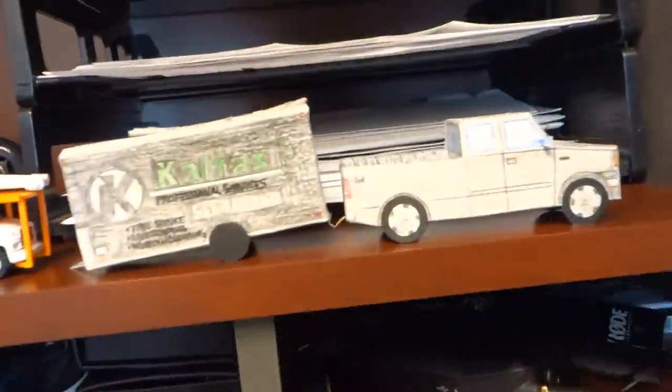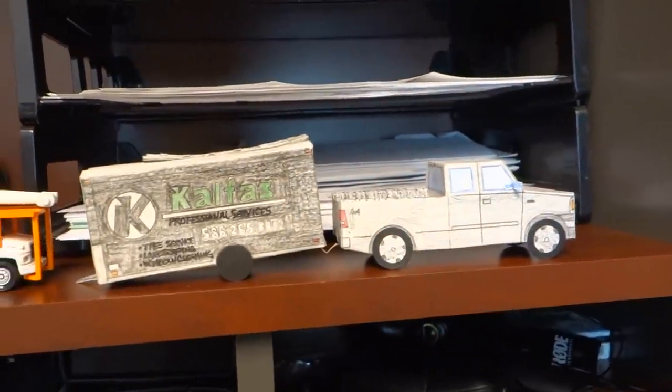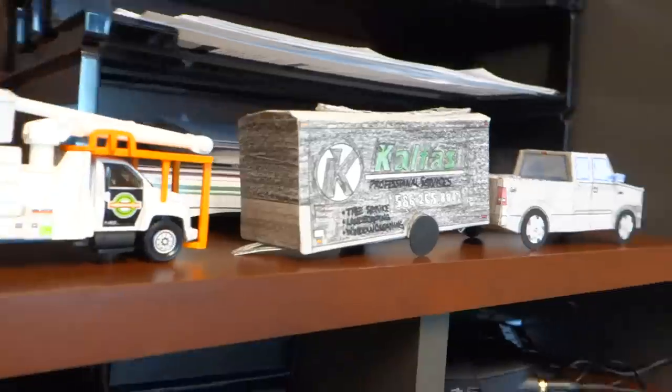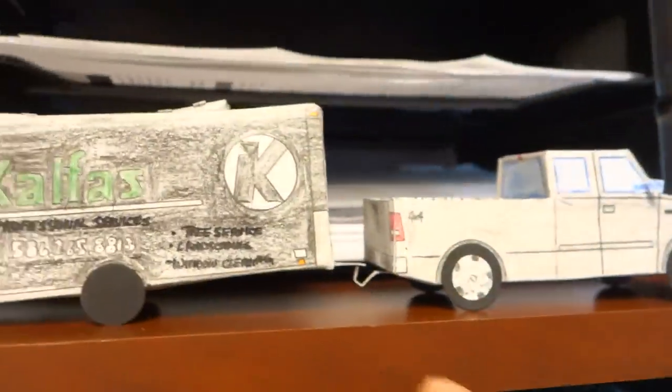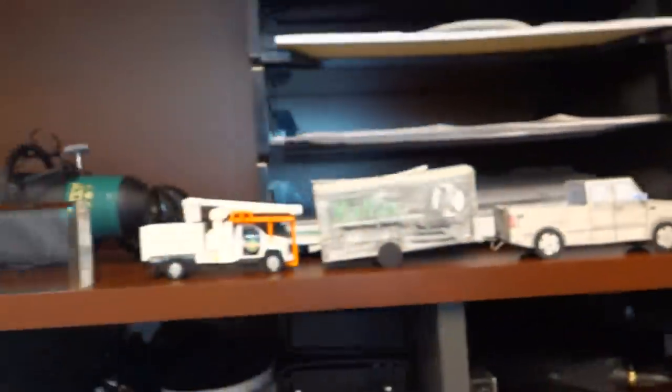When the secretary comes here to drop off my mail, I asked them before - do you think I'm messed up or something? Because it's not a normal office setup. But that's cool - look, I can't get over that. I love it, thank you. Phenomenal gift. It even hooks up - booyah!